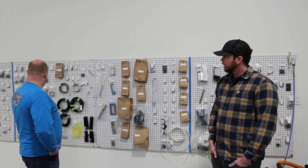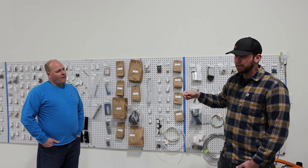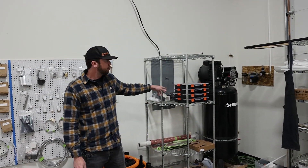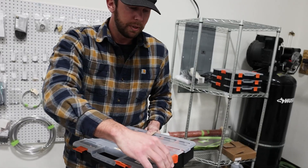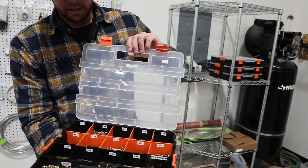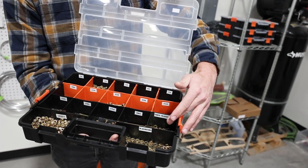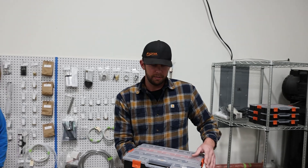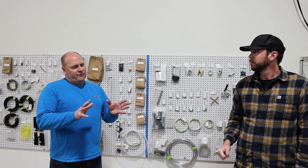For specialty AN hardware — real long bolts or drilled items — those go up on the board. But standard AN-3, AN-4, and AN-5 hardware just gets its own box since an AN bolt is an AN bolt. Undrilled standard AN hardware — thick washers, thin washers, nylock nuts — it's all right there in the box. That keeps the volume on the pegboard down a bit.